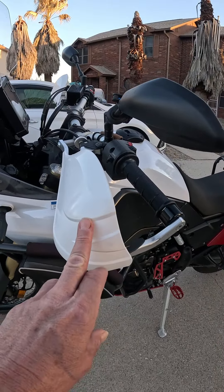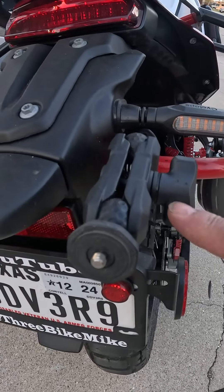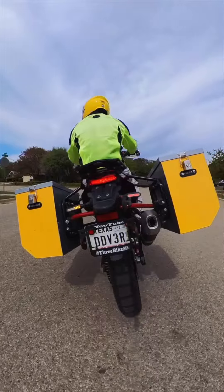Every adventure bike needs spark busters to protect your hands, your levers, and your grips. There's the Insta360 X3 rear camera mount.